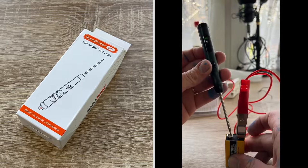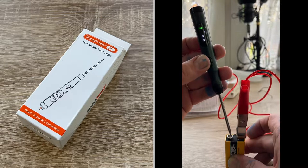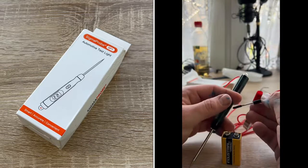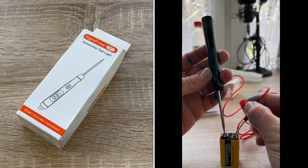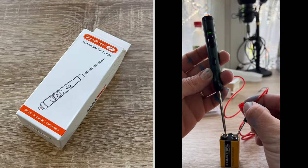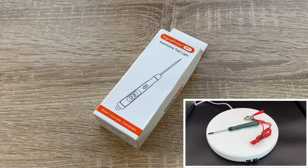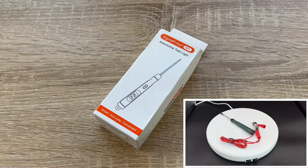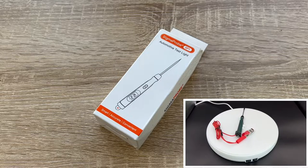In fast test mode, both the LED digital display and the bulb work at the same time to test voltage and accurately diagnose faulty batteries or circuits. The test light comes with a bright LED digital voltage display for accurate and fast readout, clearly visible during the day and night. After connecting the tester to the power supply, the red light indicates positive polarity and the green light indicates negative polarity.